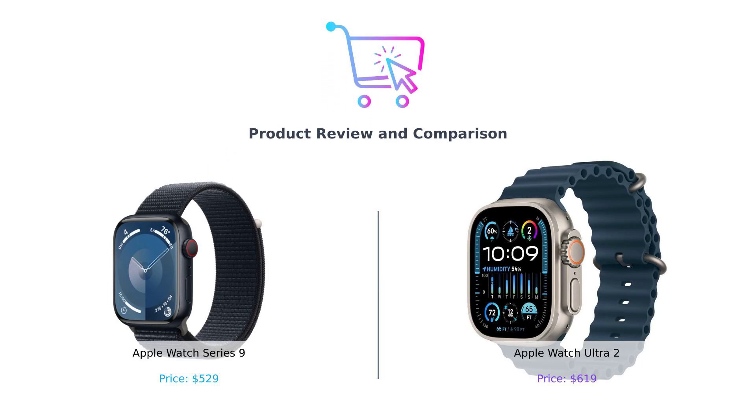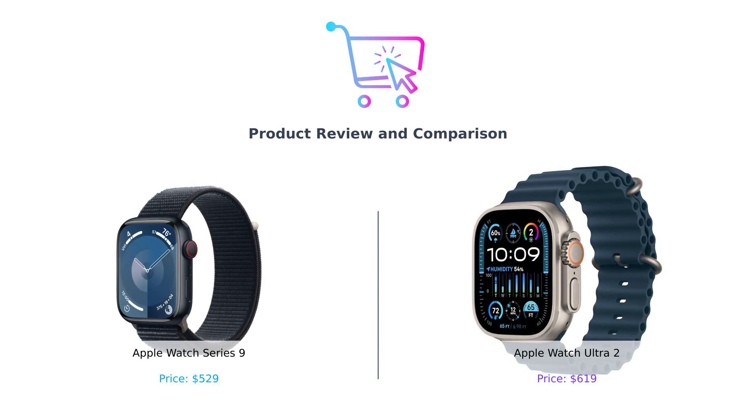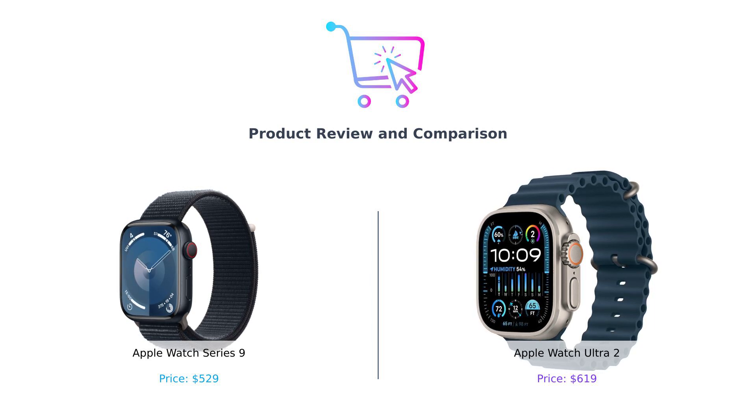Welcome back to Buy Smart. Today we're diving headfirst into the smartwatch showdown of the century. On my left, we have the Apple Watch Series 9, your friendly neighborhood fitness buddy. And on my right, the Apple Watch Ultra 2, the rugged adventurer that thinks a hike is a stroll in the park.